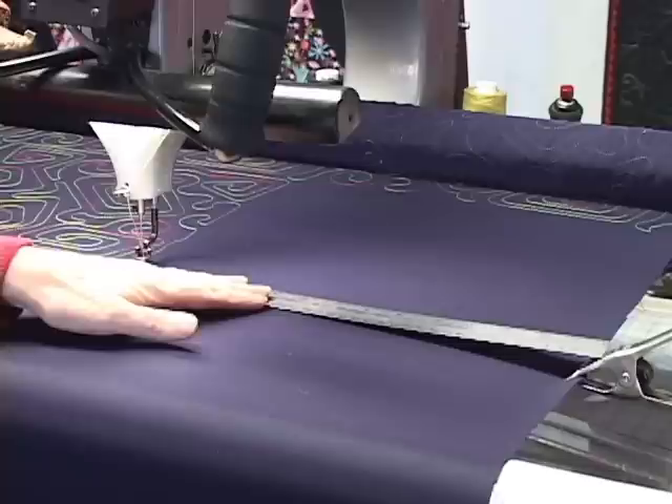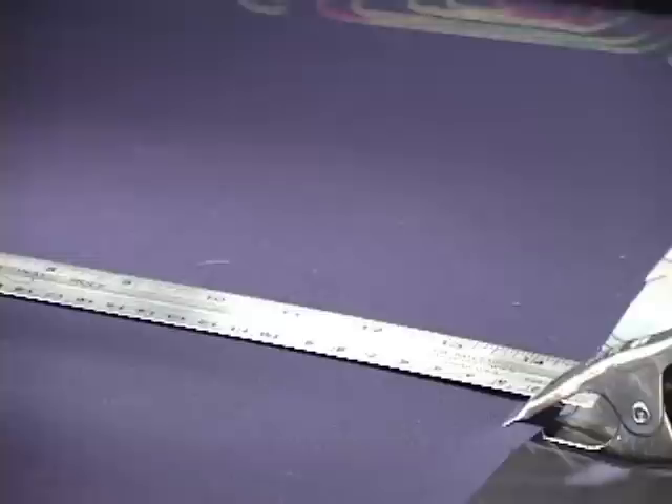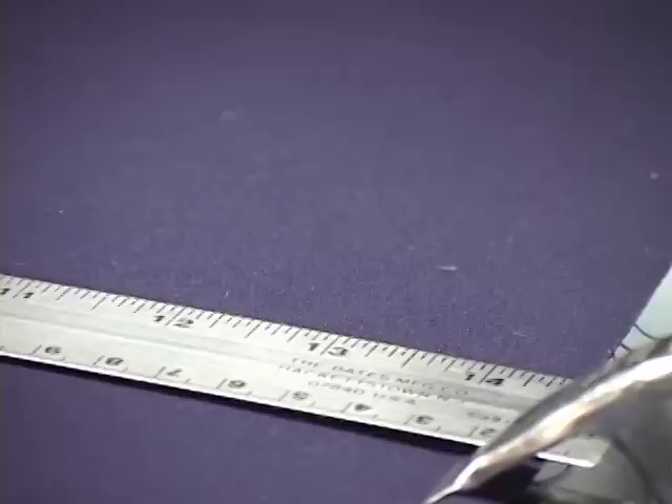So I'm going to lay down a ruler, put the zero next to the needle so it doesn't interfere with my clamp. Zero is next to my needle and I'm looking at the right-hand side to see what distance I can stitch to — it looks like 14 inches will be okay.